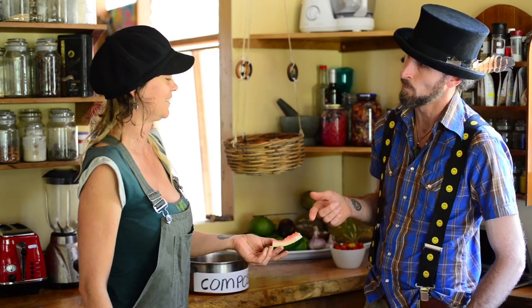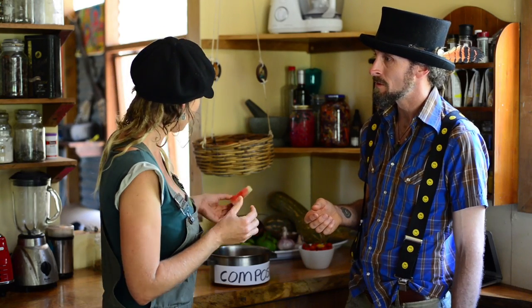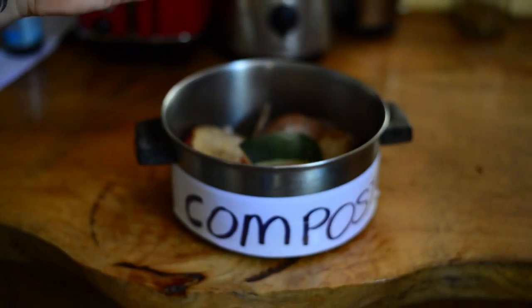Well, I was going to turn it into bananas. What? You're going to turn watermelon into bananas? How are you going to do that? Well, first of all, we'll pop it in this compost bin here. Okay, and now what? Let's go to the garden, I'll show you how.